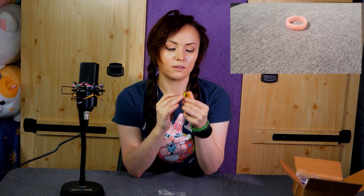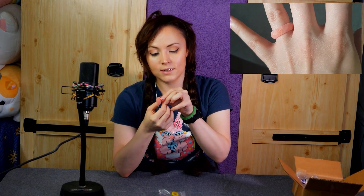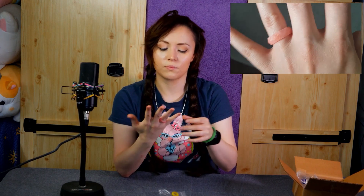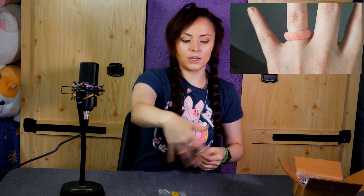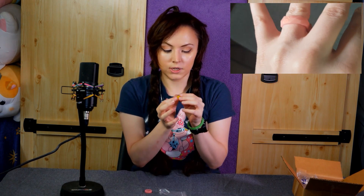Rings! They gave me a dancer ring and a gunbreaker ring. It's a little big — it says it's a size eight, but I'm very difficult to fit with my ring sizing. With how much I'm flailing around, I feel like it might fall off. Personally, I might need a smaller size. The other one is a seven, and that fits better, but I still feel like it's about a half size too big. I'm always between sizes.